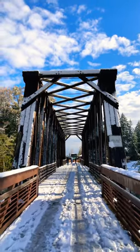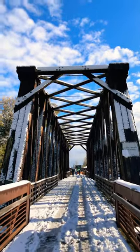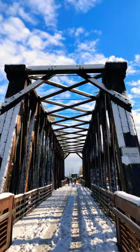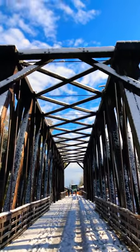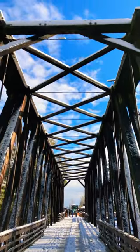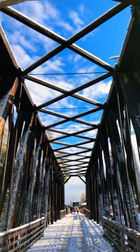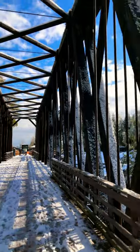This is an old Howe truss bridge made of timber and steel truss rods on the old Milwaukee line between Port Angeles and Port Townsend. It just snowed here a little bit, which makes the whole thing quite beautiful.